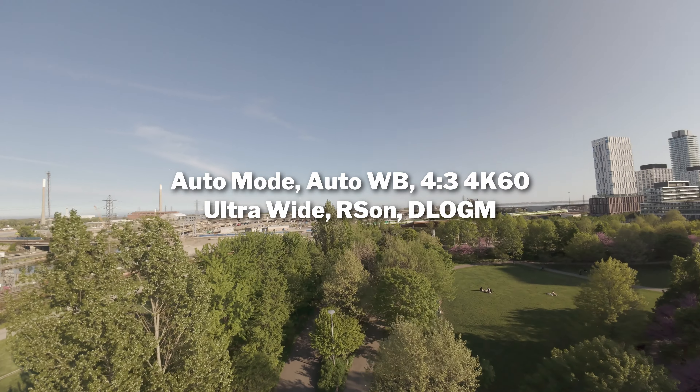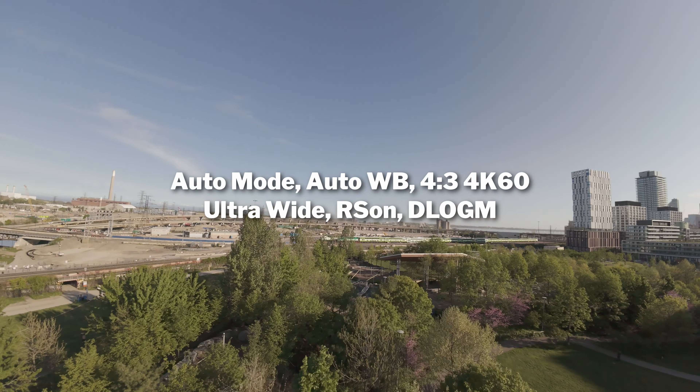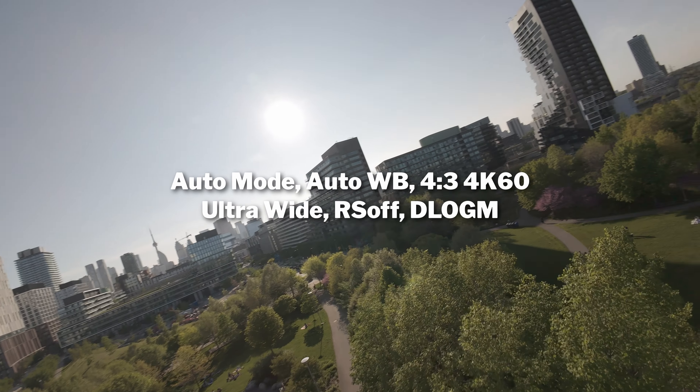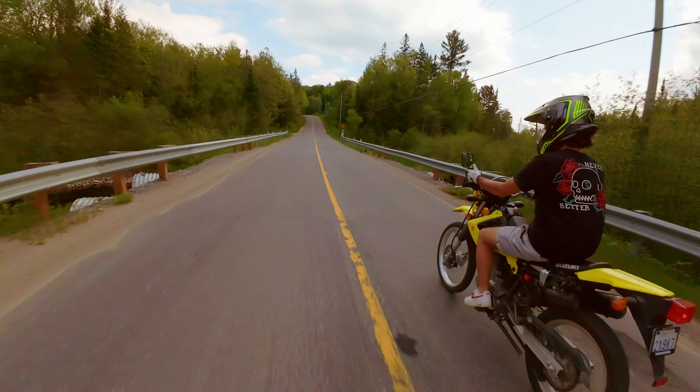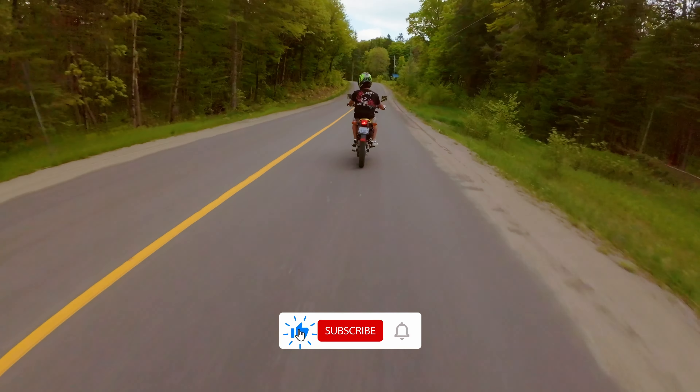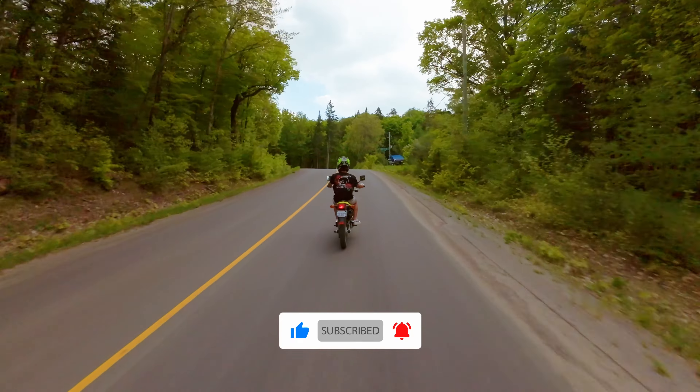Let's talk about stabilization and how it relates to field of view. Rock Steady has been great and is what I've been using throughout these YouTube videos. I wanted to test Gyroflow, however I messed up — I was filming ultra wide with Rock Steady off and it didn't record the gyro data I needed. To use Gyroflow you can only use wide as your field of view. That said, I did test this with my friend Abe on a moped this past weekend, so that Rocksteady versus Gyroflow comparison will be in the following video. For now I prefer ultra wide with Rock Steady on.